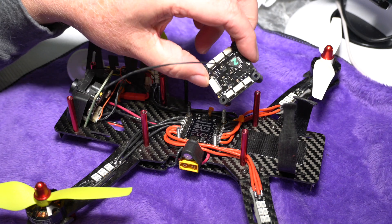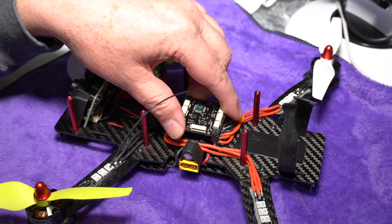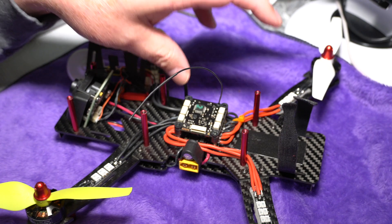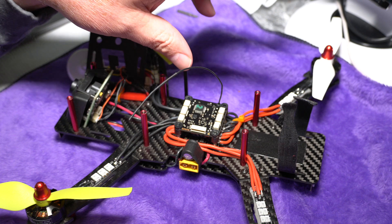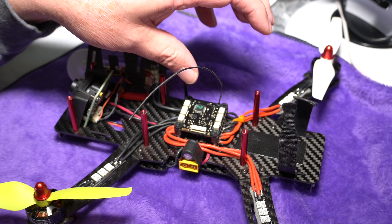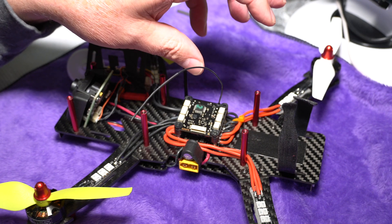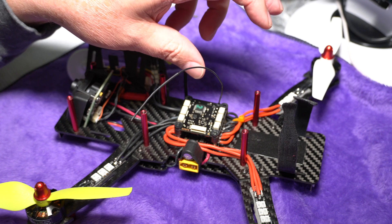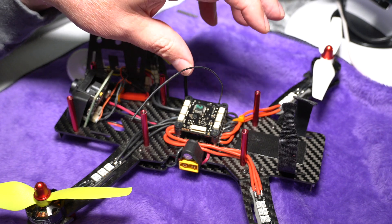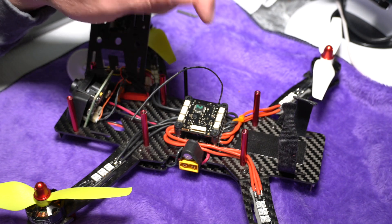The board also supplies controls to connect to smart audio devices, so it has smart audio support built in. If you don't know what smart audio is, it's the ability to control an external VTX — or video transmitter — that also supports smart audio, letting you set the channel as well as the transmission power of that VTX. With Graubner, you can do this straight from your radio, which is really nice.